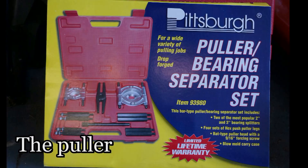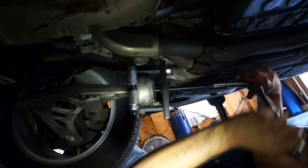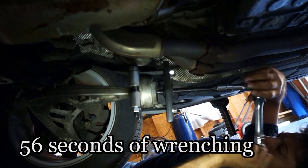I picked this kit up at Harbor Freight on sale for $40. It's got all kinds of parts to mix and match that will allow you to put together a tool that will pull this control arm bushing right off.